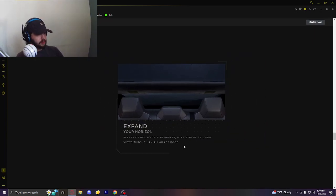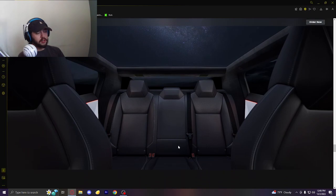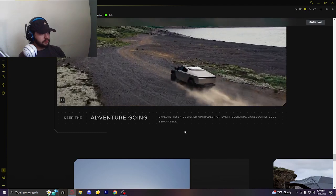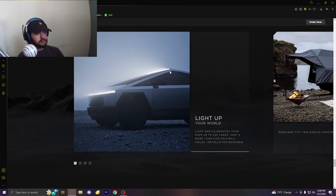Expand your horizon — plenty of room for five adults with expansive cabin views and an all-glass sunroof. Unless these have automatic dampeners, you're going to be blinded driving in the sun, especially in California. Accessories sold separately for Tesla design upgrades. The lights — the blinkers are going to be kind of strange because I haven't seen them in operation. Unless this whole bar lights up, I'm not sure. That front light, I'm assuming, doesn't come on while you're driving because it would blind people.